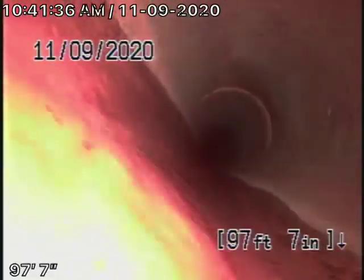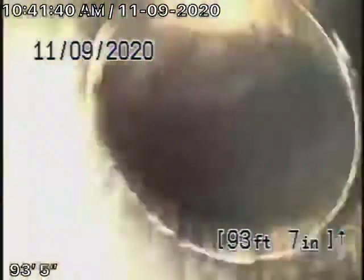Nice and clean. The pipe comes onto the property and it's going to change to a combination of ABS plastic and polyethylene pipe. This had obviously been replaced at some point and it's in good condition — nice and clean. This is all running through the front yard.